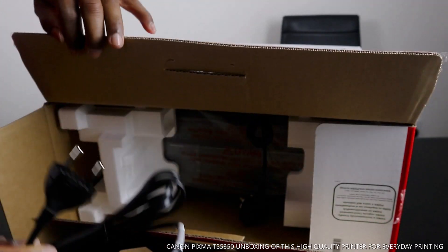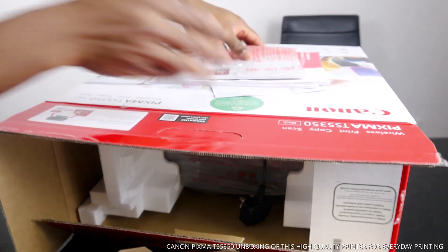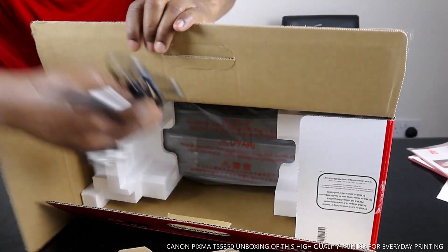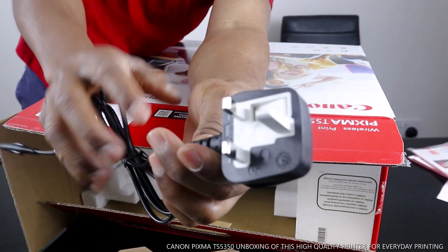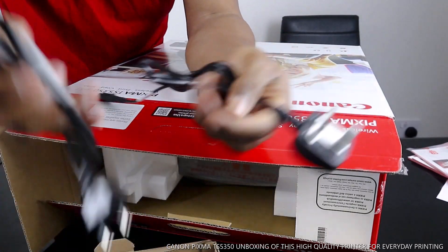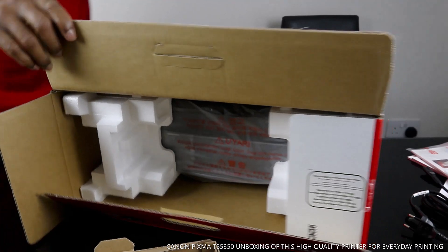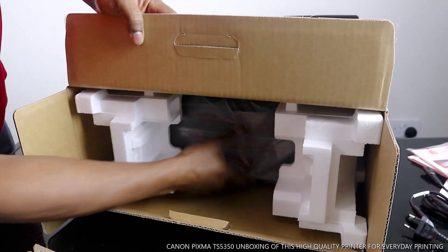This power cable is two-pin, and we've also got another set of power cable — this one is three-pin. So this one is three-pin whereas this one is two-pin. This printer doesn't come with a USB cable, which I'm going to show you as well.